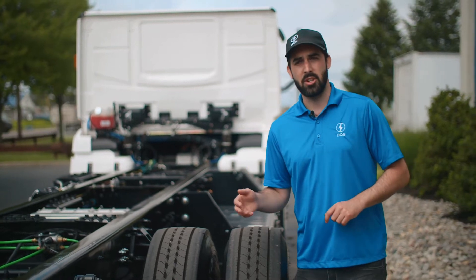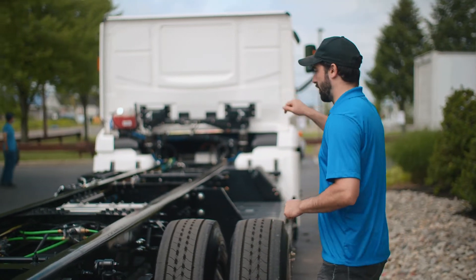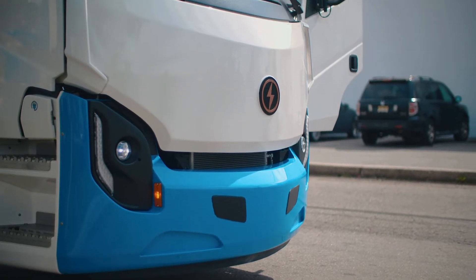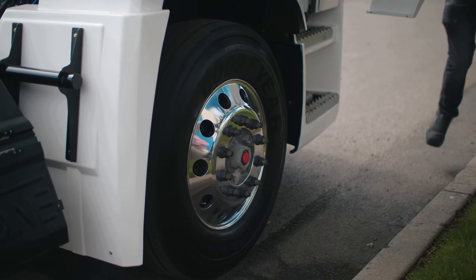This vehicle is equipped with air suspension — the Anderson air suspension in the back as well as in the front. Our Lion 6 is also equipped with air brakes, though there are other options for braking and suspension based on your requirements.